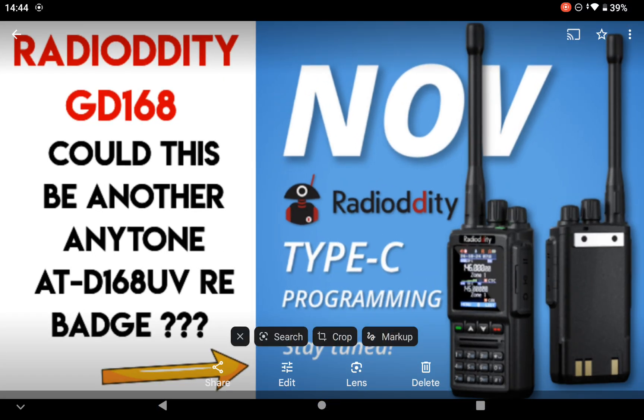Somebody's posted on one of my Facebook groups about the AnyTone 168 — whether this new radio is actually going to be any different or if it's the same, I have no idea. It looks very similar to the AnyTone 168, and I don't have any specifications on it.